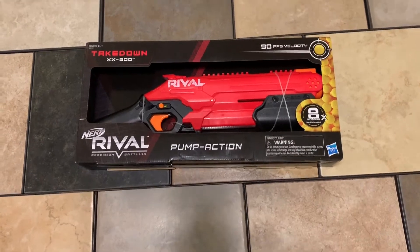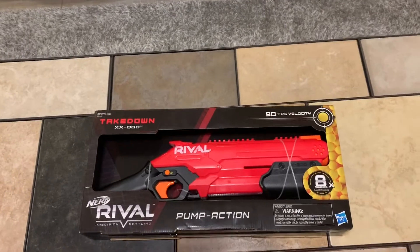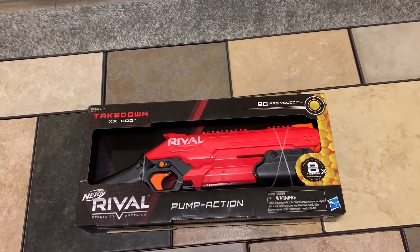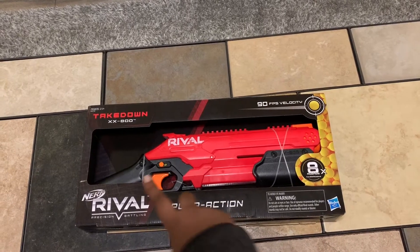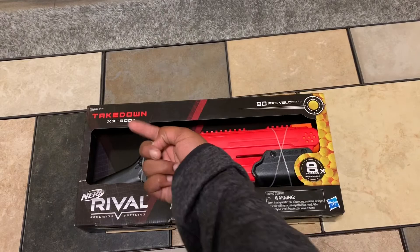Hi everyone, MilesGamerLive here, and today we're making another unboxing video on another Nerf Blaster. This time, the Nerf Rival Pump Action Takedown.